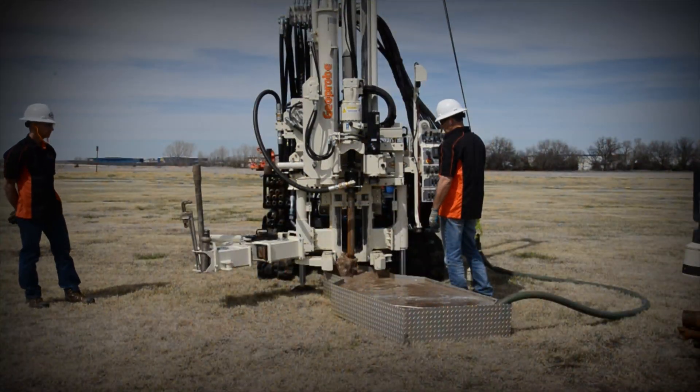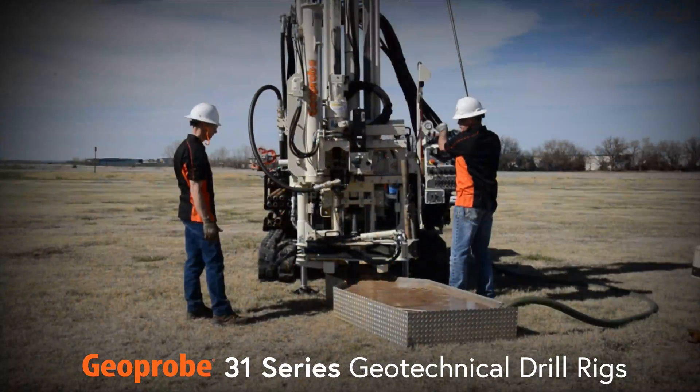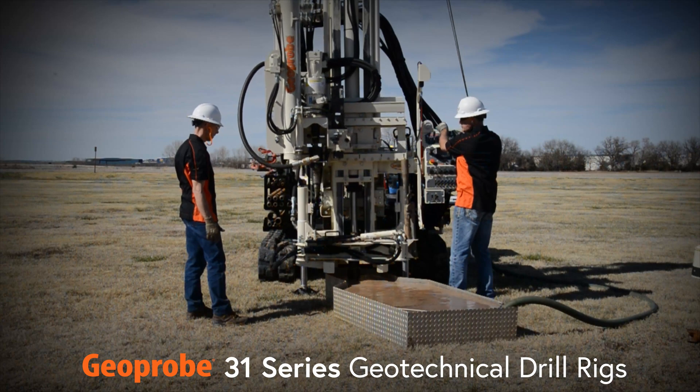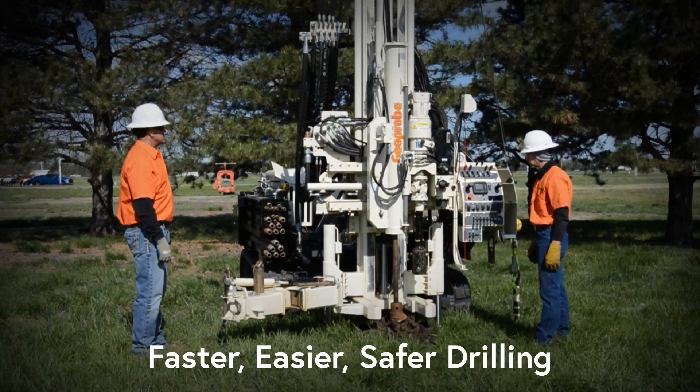Drillers positioning for increased productivity and profit choose the Geoprobe 31 Series geotechnical drill rigs with innovative centerline head side shift and separate hydraulic circuit for mud pump. The end result: faster, easier, and safer drilling.